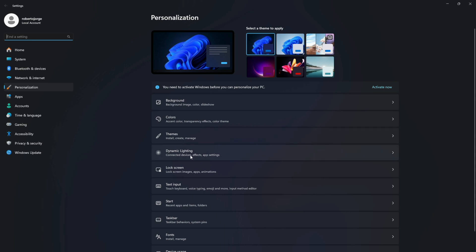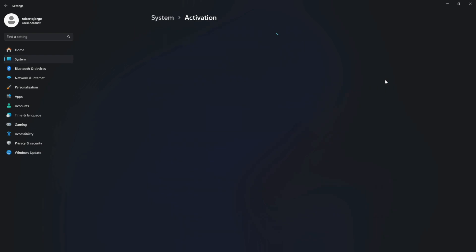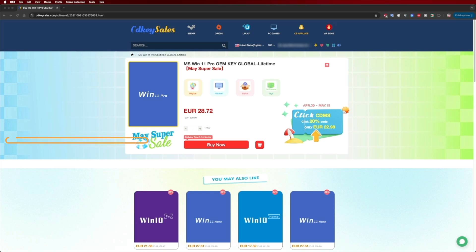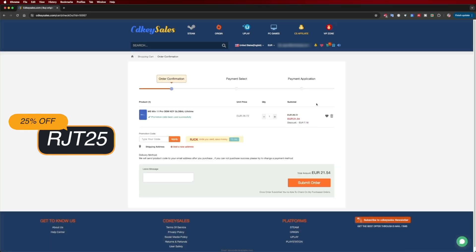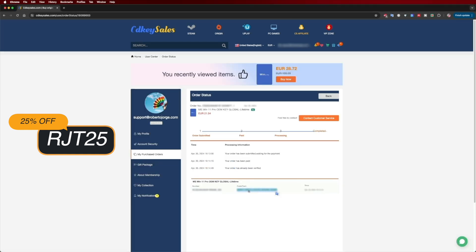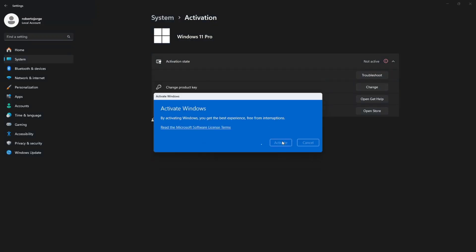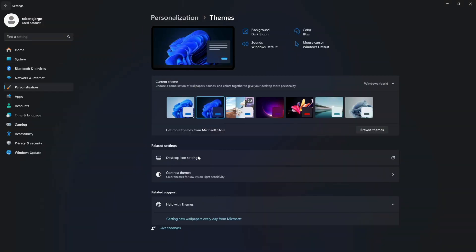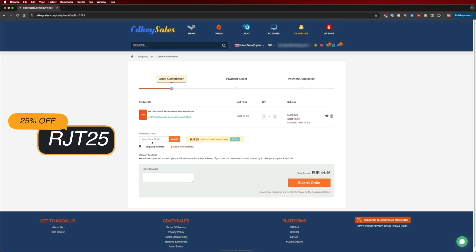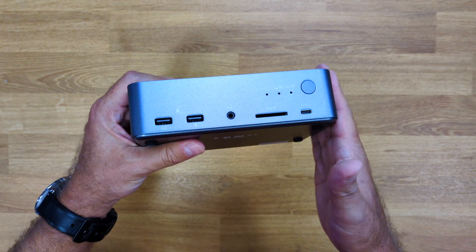If you're watching this on Windows 10 or 11 and haven't activated your system or can't edit your desktop icons, check out cdksales.com for budget official OEM keys at an affordable price. Use the coupon code shown on screen and in the video description for an even better deal. Besides Windows 11 Pro, they also offer Windows 10 and Office suites that you can add directly to your Microsoft account using the same coupon code.